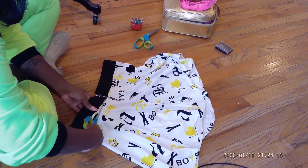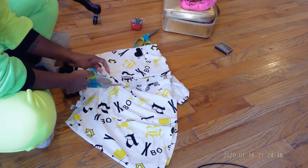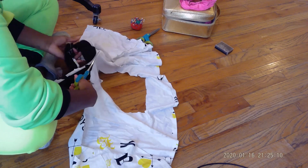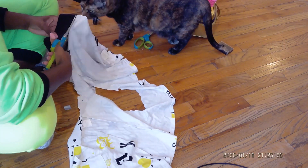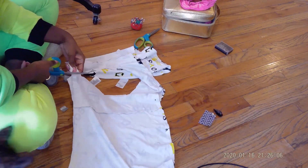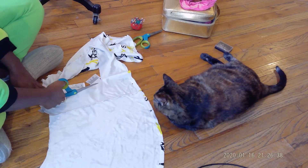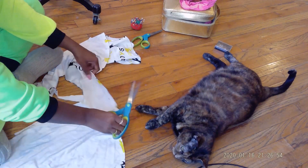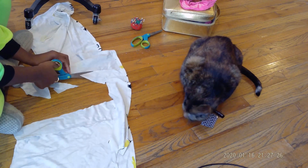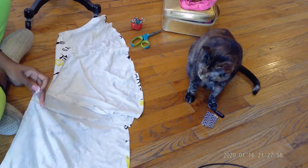I started off by cutting the waistband off from the rest of the skirt. I wanted to see how much material I would have since there was that big chunk I had already cut out. So I'm cutting up the skirt, cutting off the waistband, trying to see how much material I have to work with. Then I'm just cutting off some of the jagged edges so it's easier to sew when I'm sewing it together.